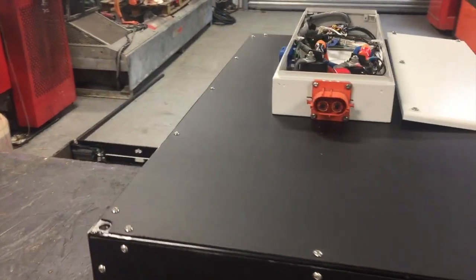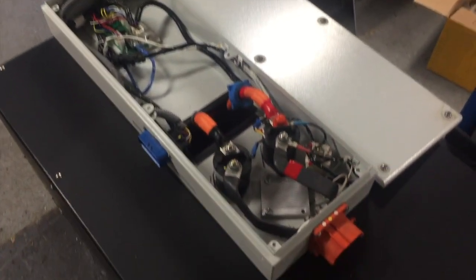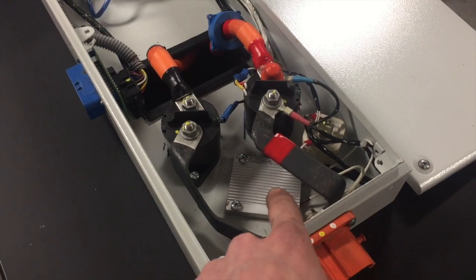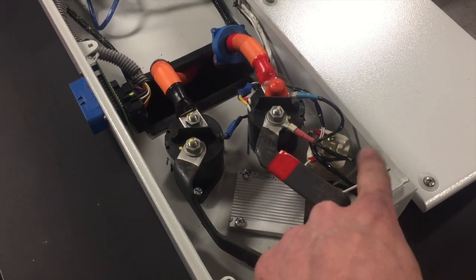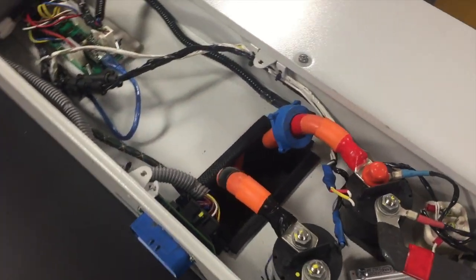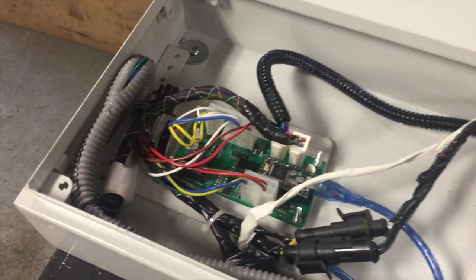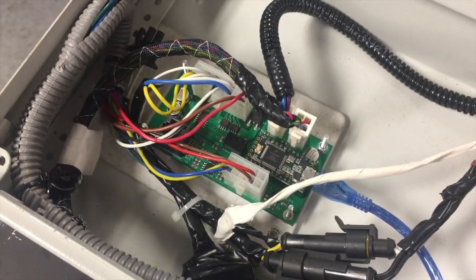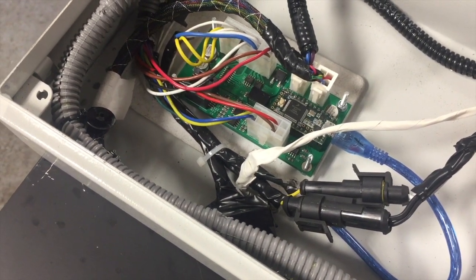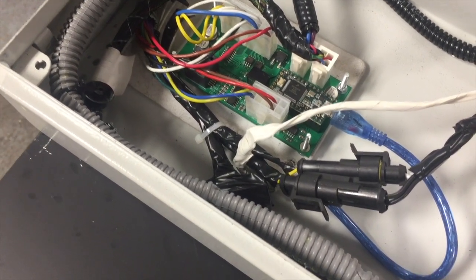And the high voltage junction box is mounted. So we have positive contactor, negative contactor, pre-charge and pre-charge relay. This is all live now. We've got our current sensor, which is there. And then this is our prototype battery management system, which is currently fitted. This also controls the contactors — so it will bring the negative contactor on, do a one-second pre-charge, and then it will bring the positive contactor on.